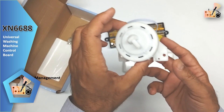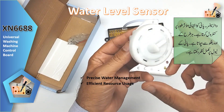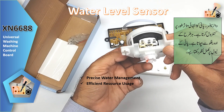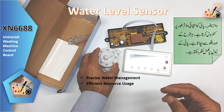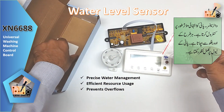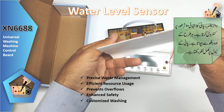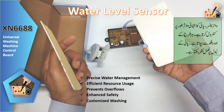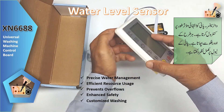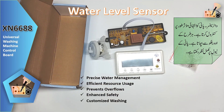A water level sensor ensures optimal water levels for efficient and effective washing performance. The water sensor automatically detects and prevents water overflow situations, preventing potential damage. Customized washing enables the board to adjust water levels based on the specific requirements of each program, ensuring thorough cleaning without wastage.